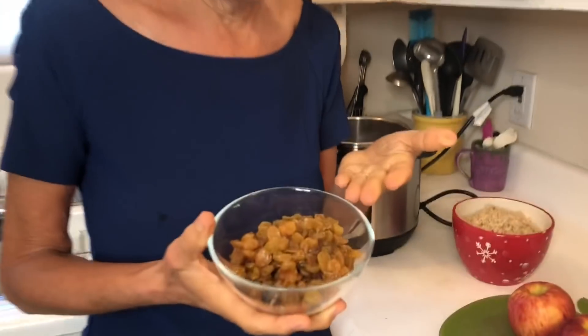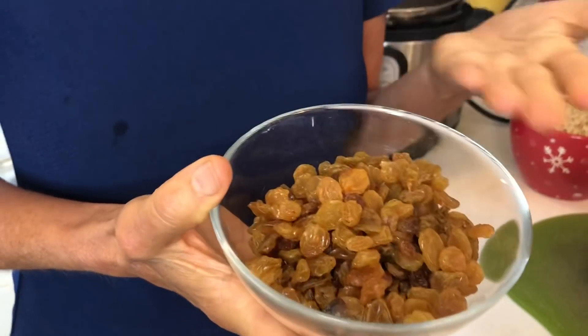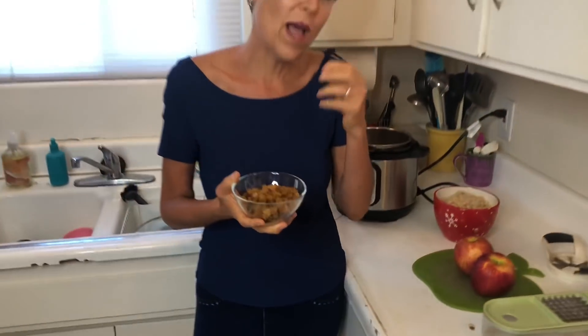I'm using golden raisins and of course these are optional. If you're following the Ultimate Weight Loss Program, you know that dried fruit, while healthy, has the water removed. So instead of 200 calories a pound, it's 1300 calories a pound — it's very calorically dense. But if you aren't a food addict and dried fruit isn't a trigger, adding a cup of raisins is just delicious and I prefer the yellow ones. I find them sweeter, but this is absolutely delicious even without the raisins.